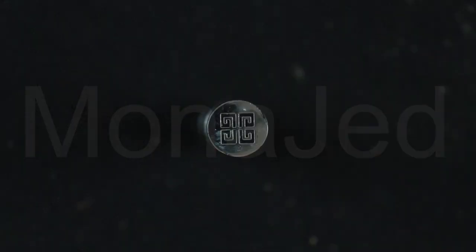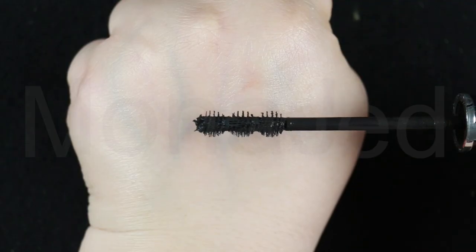I'm going to use the Givenchy mascara in the shade Black Satin. It has a unique trispherical brush which builds thicker, longer and more curved lashes that are also revitalized and strengthened. A soft glide-on texture gives suppleness to lashes with the first coat. Apply mascara to the upper and lower lashes.